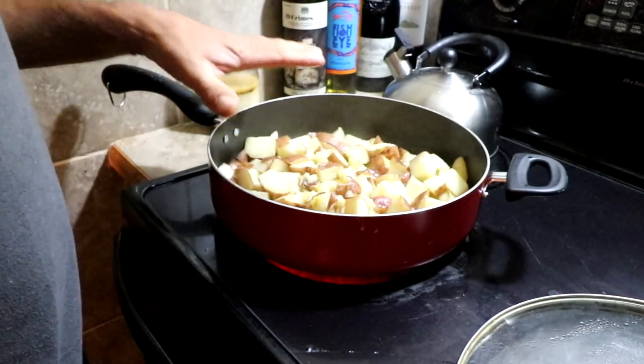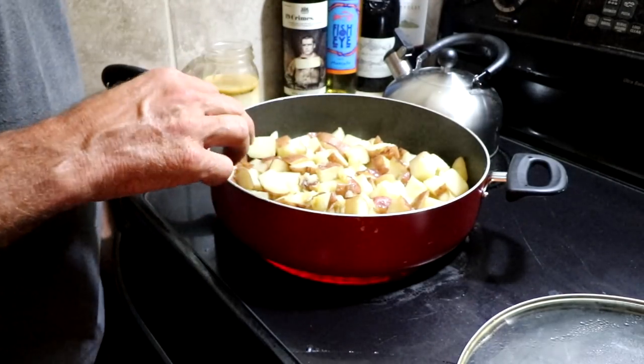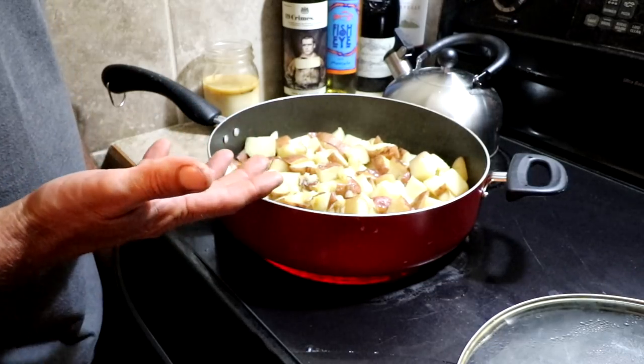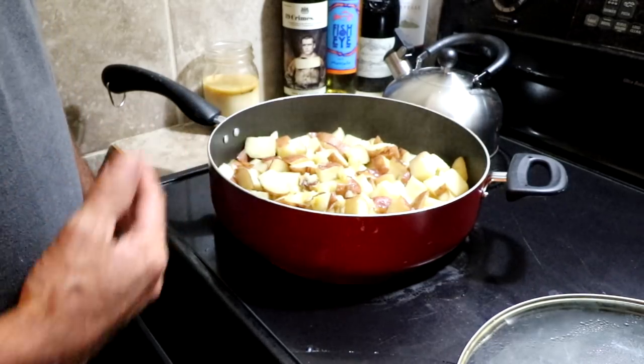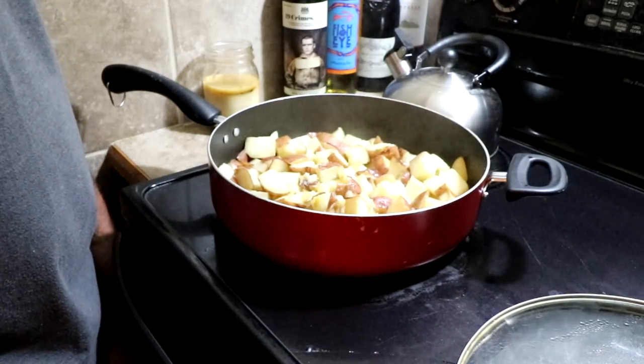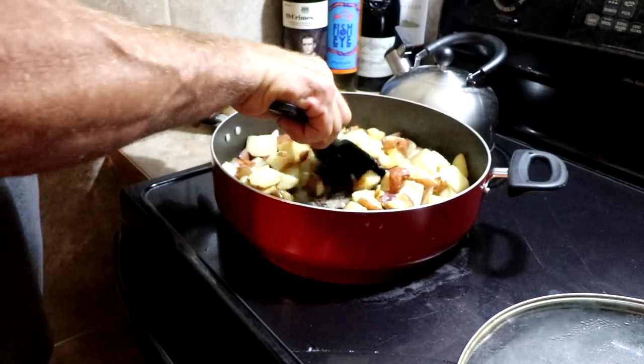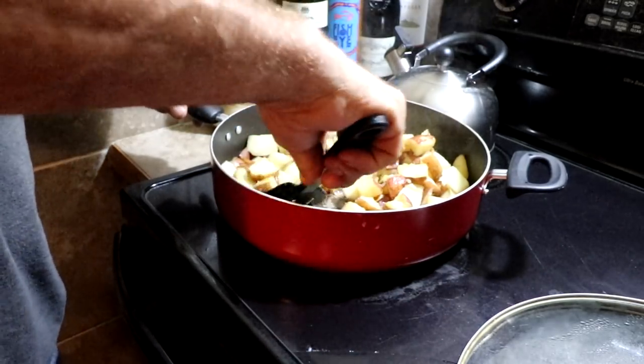Now I'm going to uncover them and turn the heat up to seven to let it get heated up. The potatoes are going to try to stick to the bottom, which is what we want because that's going to give us that nice browned look. From now on there's no cover. Once it's uncovered, every minute or two you're going to want to flip the potatoes.